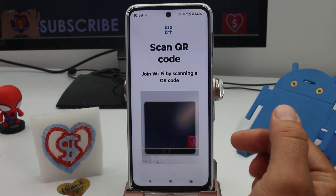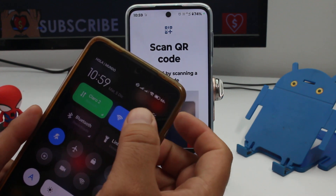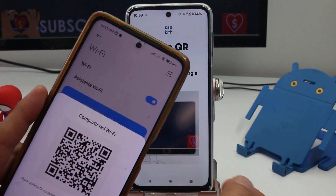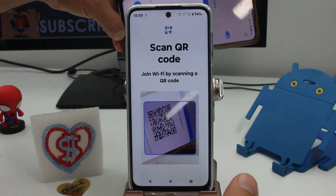The phone is going to activate the camera and it's going to try to scan a QR code. On your friend's phone, go to the Wi-Fi option and hold — it's going to show you a QR code. Put your camera up to the back of their phone screen.